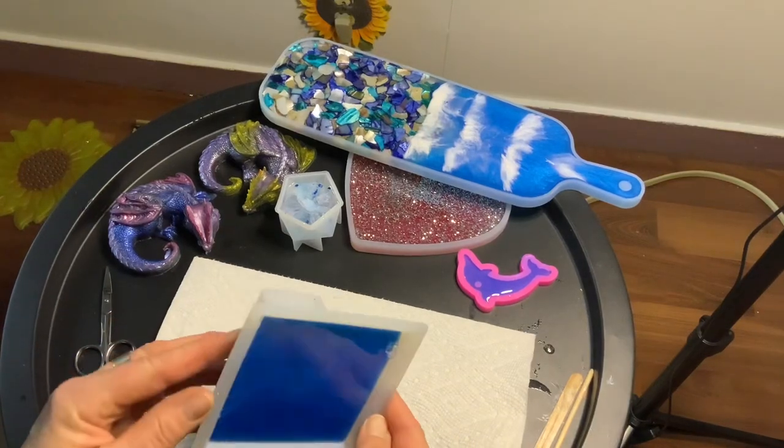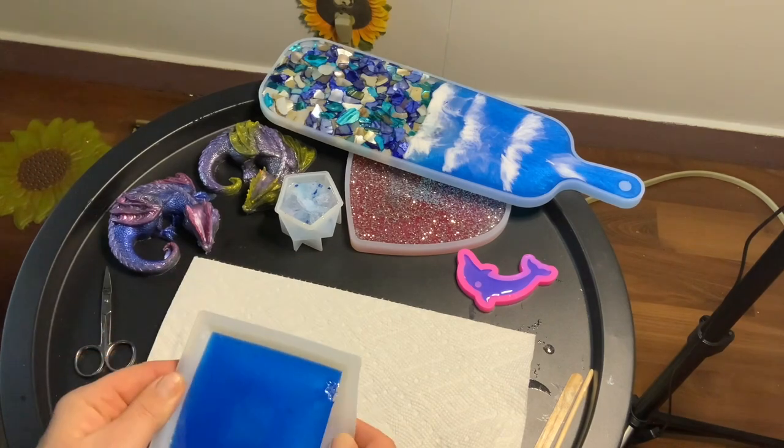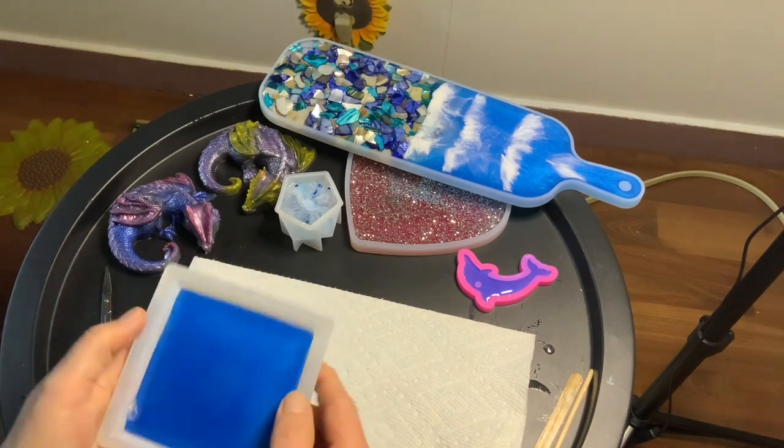Welcome back to the Messy Resin Shop. Today we're going to demold a couple of petri dish projects.